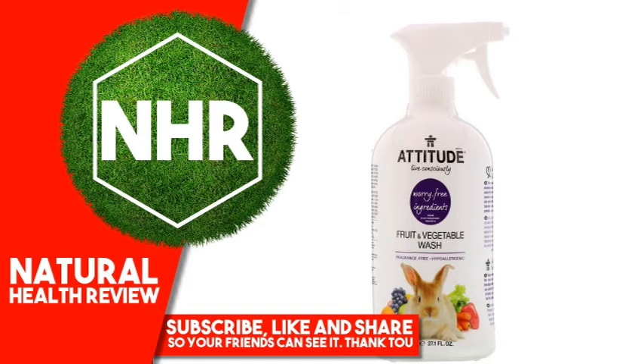Warnings: Keep Out of Reach of Children. Disclaimer: While iHerb strives to ensure the accuracy of its product images and information, some manufacturing changes to packaging and/or ingredients may be pending update on our site. Although items may occasionally ship with alternate packaging, freshness is always guaranteed. We recommend that you read labels, warnings and directions of all products before use and not rely solely on the information provided by iHerb.